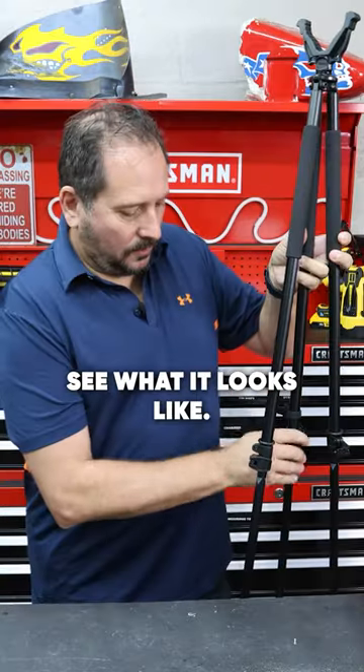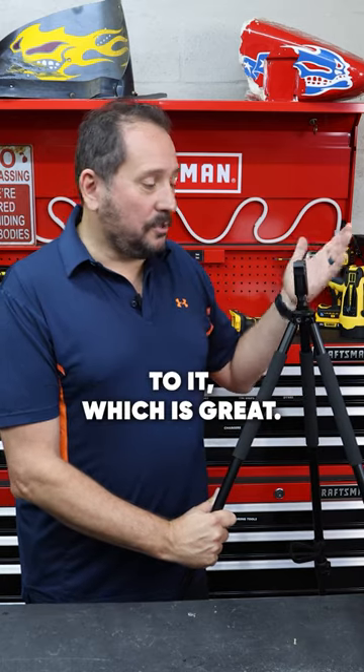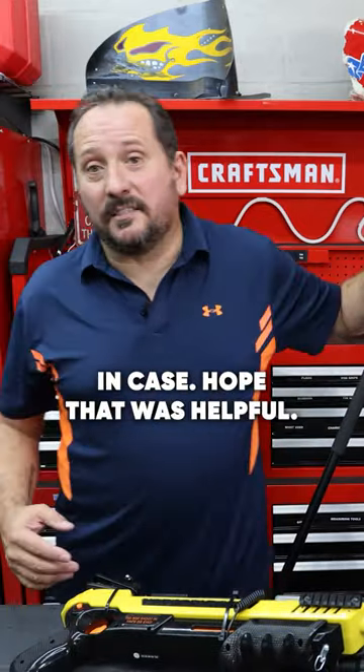Let's set it up and see what it looks like. Okay, that's full height. This yoke has a full 360-degree movement to it, which is great. Overall, I'm going to have to say this is certainly a five out of five on the Doug score. Hope that was helpful — we'll see you next time.